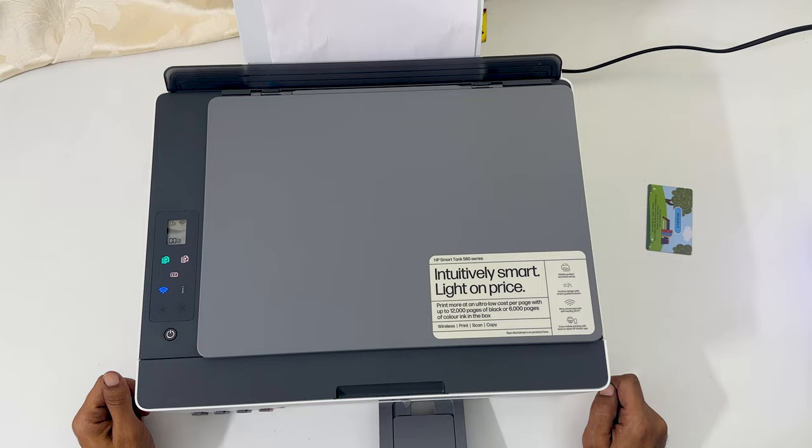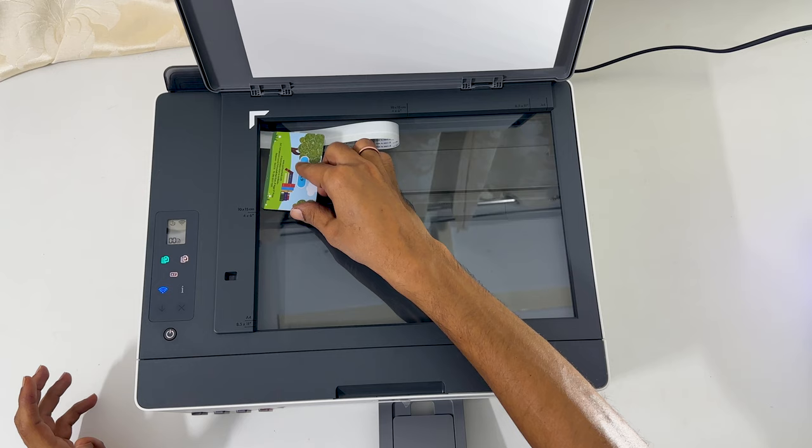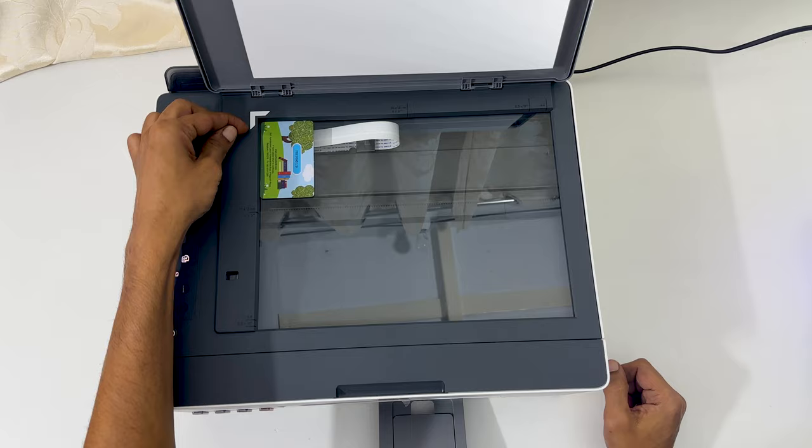To begin with, lift the scanner lid. Place the ID card you want to copy in the left rear corner of the scanner glass, keeping it near the arrow mark. Close the scanner lid.